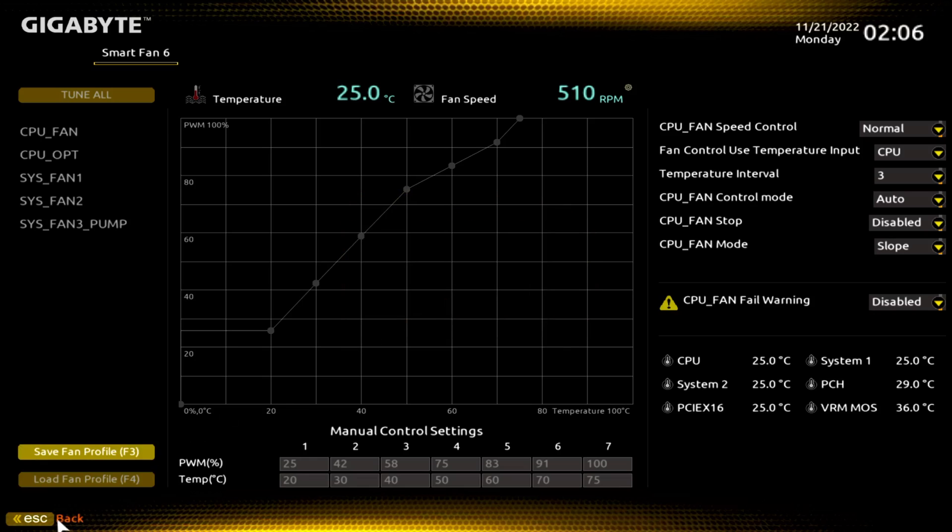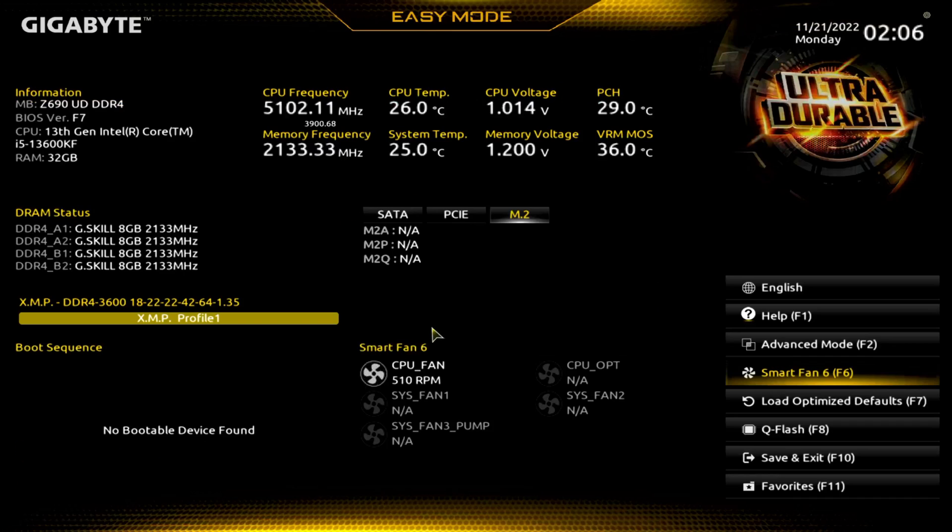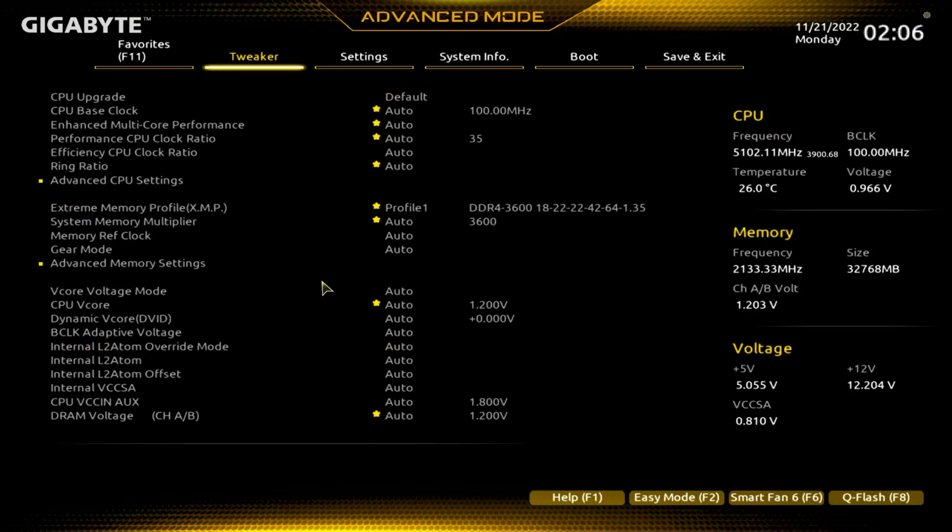We'll save that and jump back. Now let's go over to advanced mode, because that's where all the magic happens really.